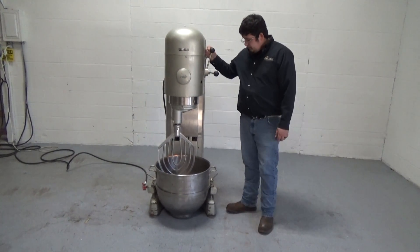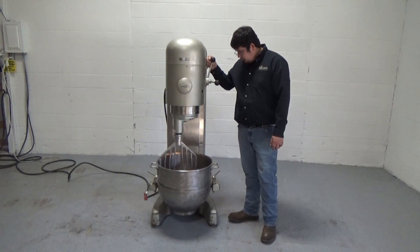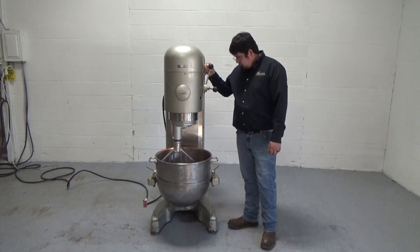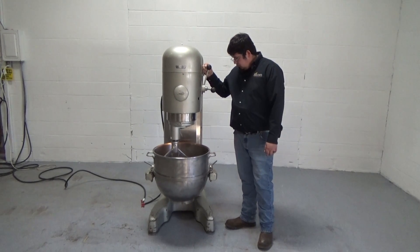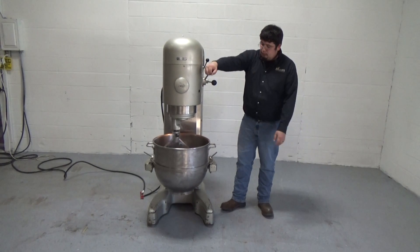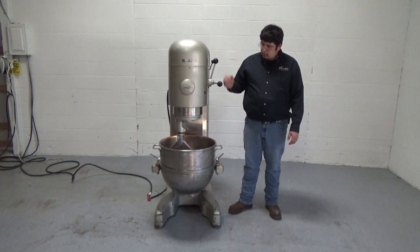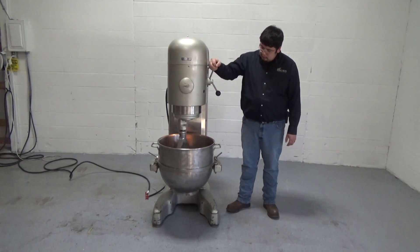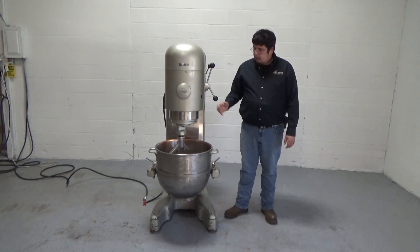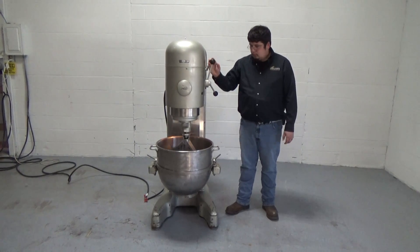We're going to raise the bowl up. We're going to go into first speed, then second speed, third speed, and fourth speed.